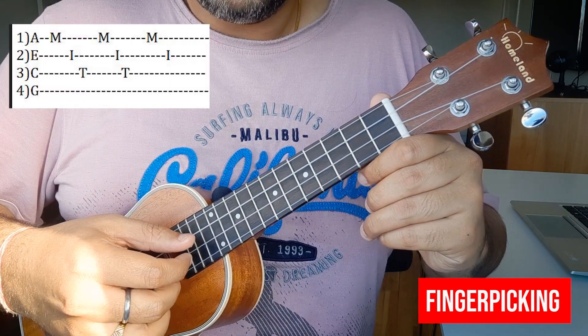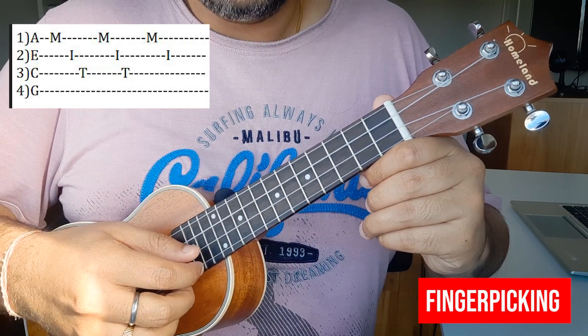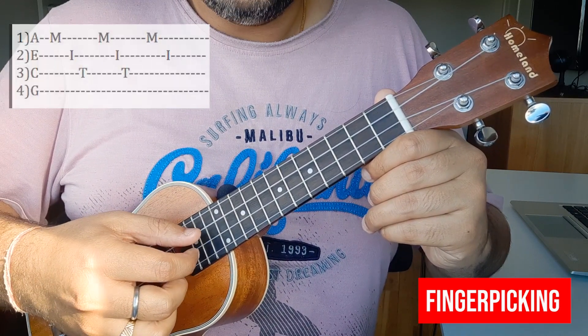The finger picking pattern goes: 1, 2, 3, 1, 2, 3, 1, 2, 3, 1, 2. That is the pattern — 1, 2, 3, 1, 2, 3, 1, 2.